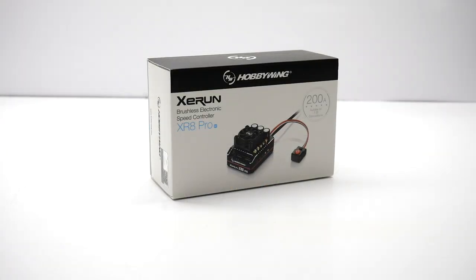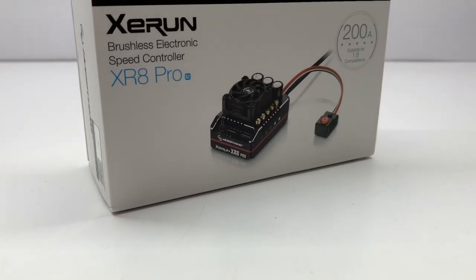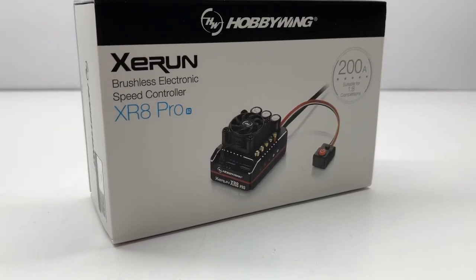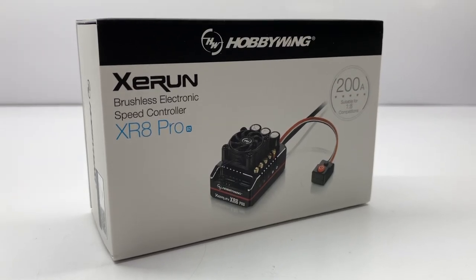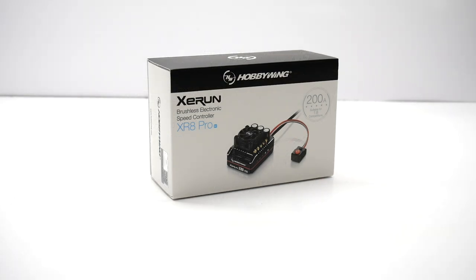The new XR8 Pro is considered a 200-amp ESC, and it's only rated from 2S up to 4S. Which makes me a little bit curious as to what Hobbywing is going to do for those customers that wish to run either 5S or 6S in an 8-scale platform. With the writing on the wall that the Plus model and the SCT Pro might be discontinued, I'm curious to see if they're going to come out with an XR8 Plus or Pro Plus or Max Pro and make that their new 2S to 6S capable ESC. But time will tell — what are your thoughts? Put that down in the comments section.